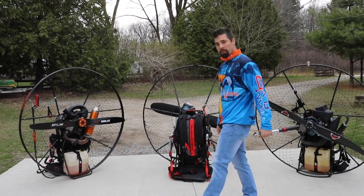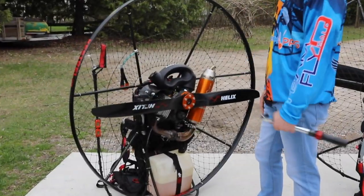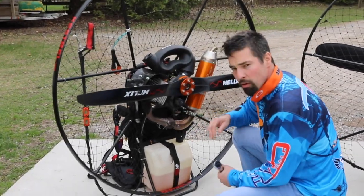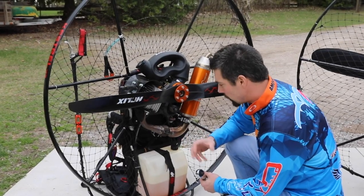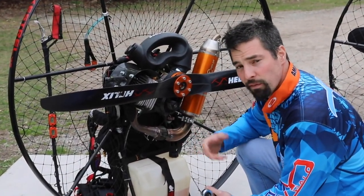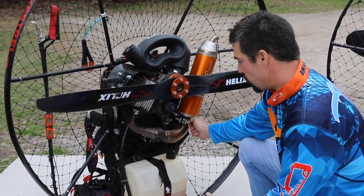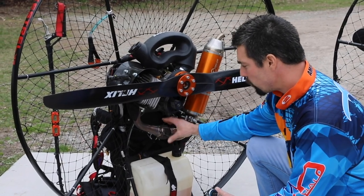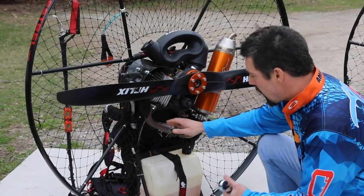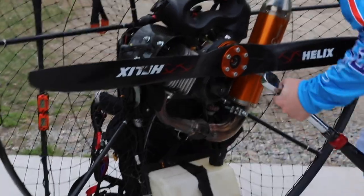One of the most important things is just a visual inspection of your engine. Every single time I go out, I want to grab every single piece and ensure everything's tight. Keeping your paramotor clean will ensure that you're going to be able to notice any cracks or anything that might have changed in flight. I'm always going to check my exhaust bolts — exhausts rattle a lot, the whole two-stroke engine rattles a lot. So you want to look over your entire engine and make sure that nothing is loose.